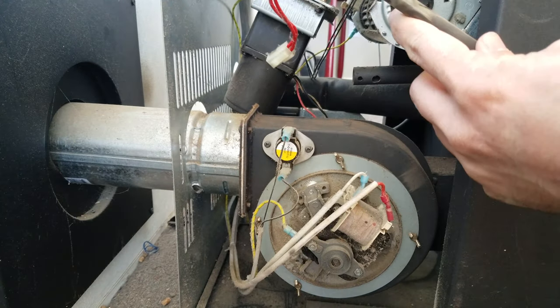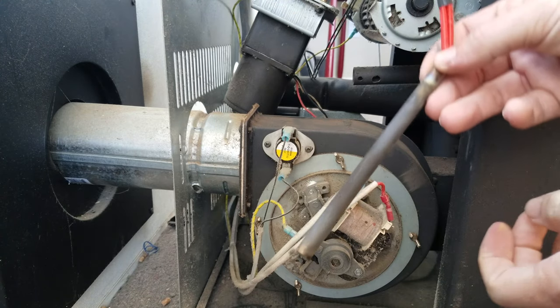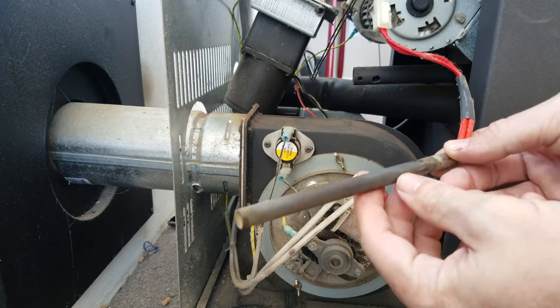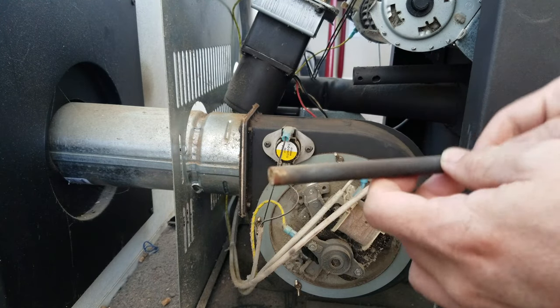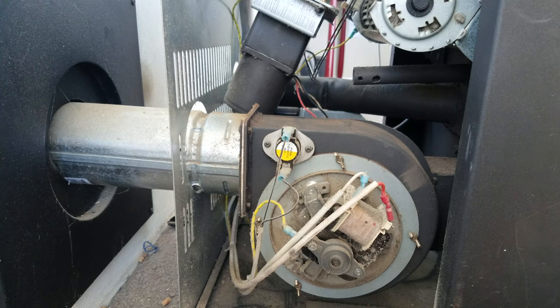Here it is — here's the old one. It's hard to tell if it's bad just by looking at it. Mine I'm pretty sure is bad. What I'm going to do is plug the new one in and run it to see if it heats up.